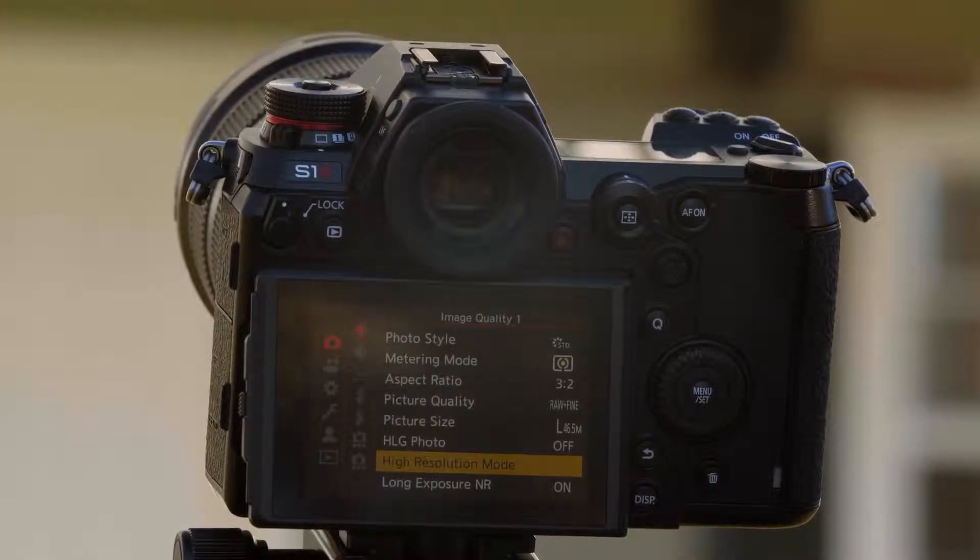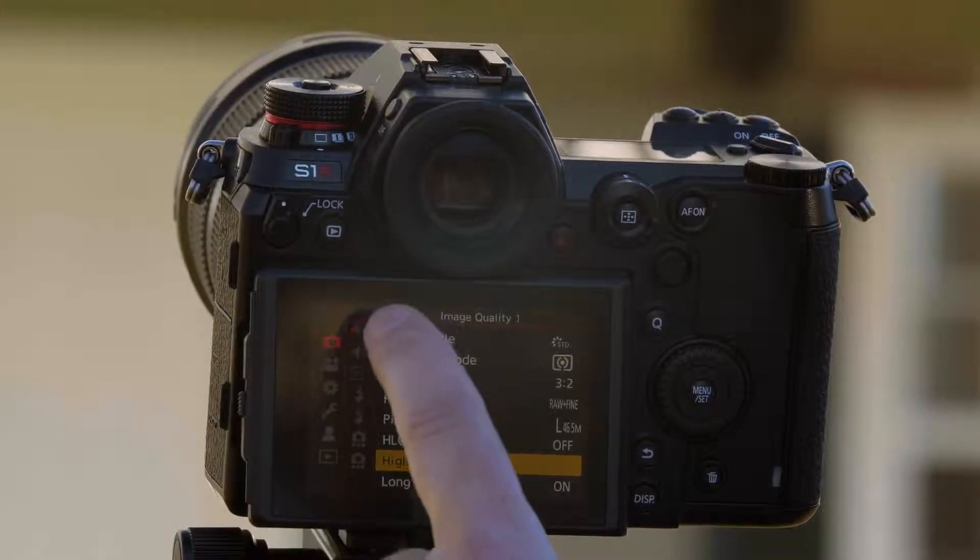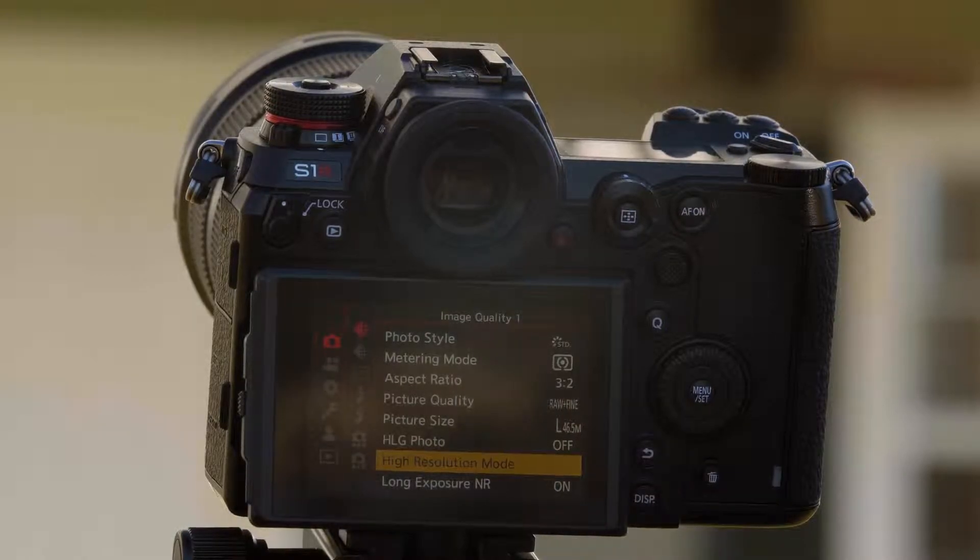Let me show you how to use the function in the menu. Go into the camera's menu. From the top tab, which is the photo tab, on the top page — which is image quality — there's an option for high resolution mode.